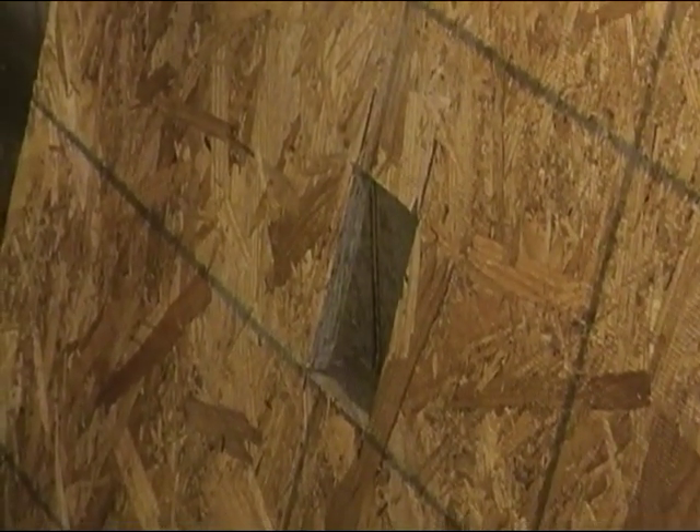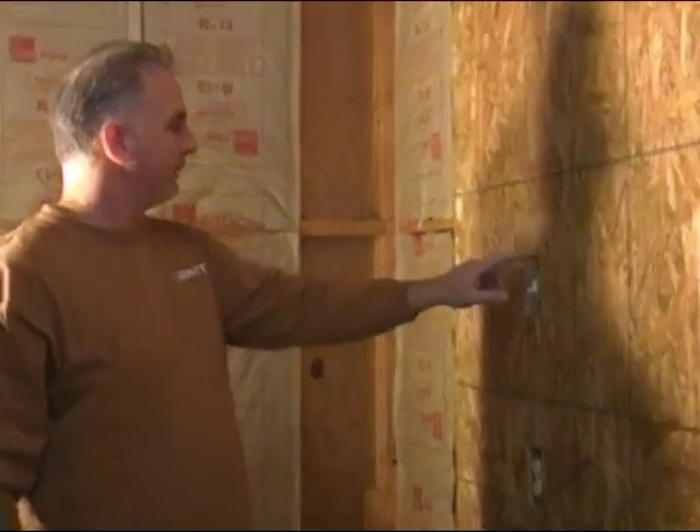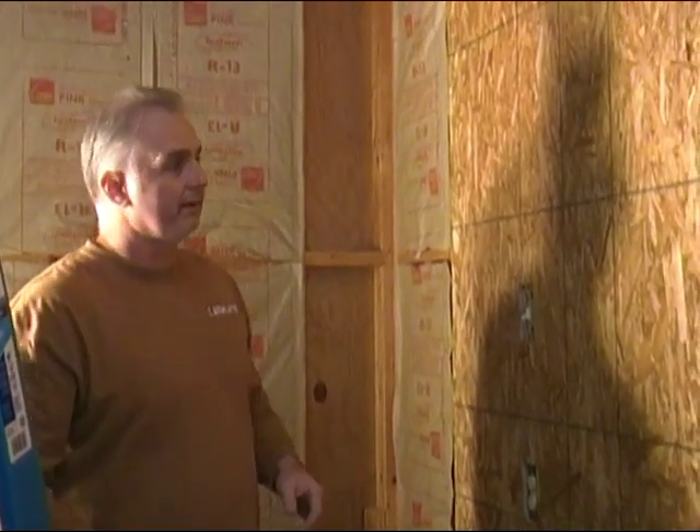Okay friends, we're ready to hold it up in place and see if it fits. We got our piece of OSB up here and it looks like we cut it out right the first time — so that was a good thing. We didn't end up messing up a piece of our OSB. We got it up in place and nailed up. Friends, thank you for watching the video today, and we will see you next time. Take care and God bless.